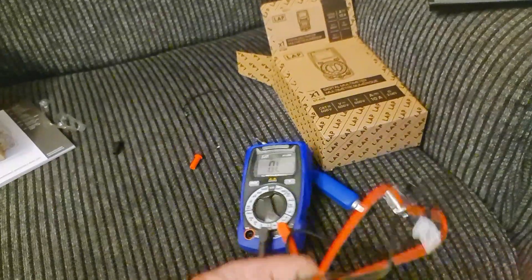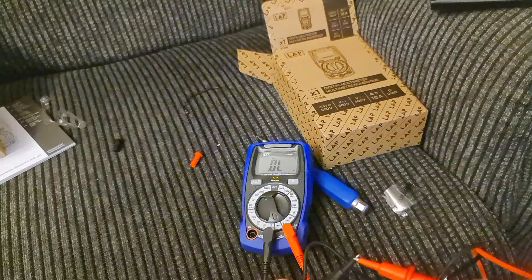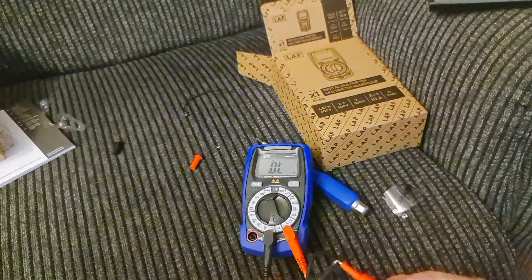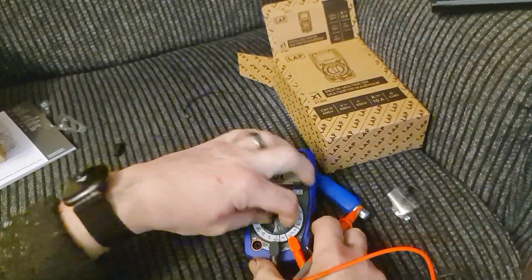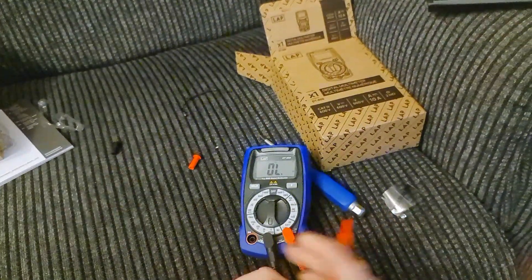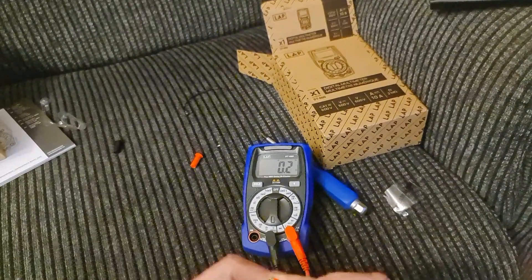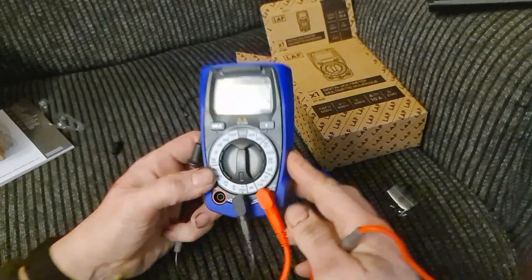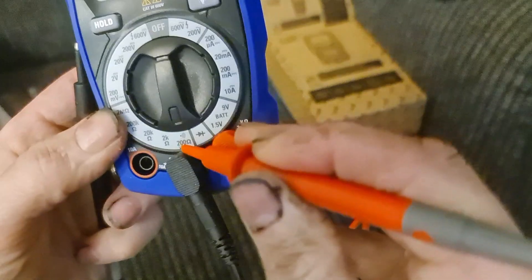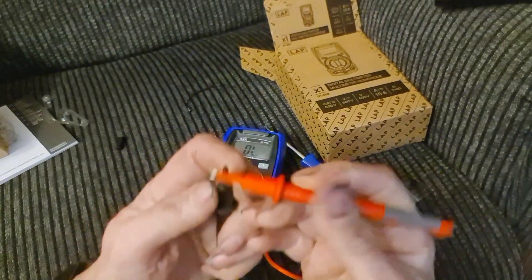My last multimeter didn't beep on continuity — it just gave a reading. But I've already heard this one beeping just by clicking the dial around. When you touch the probes together on the continuity setting, there's a little symbol that looks like a speaker, telling you it makes a sound.